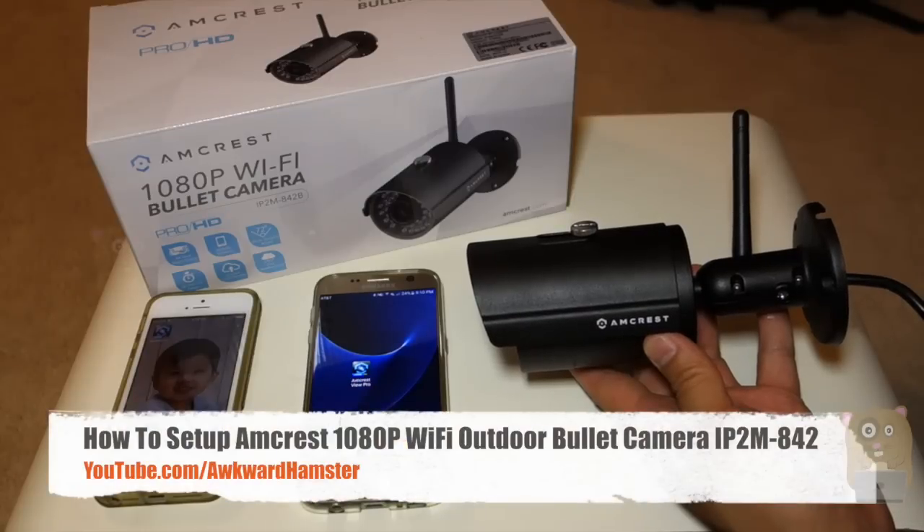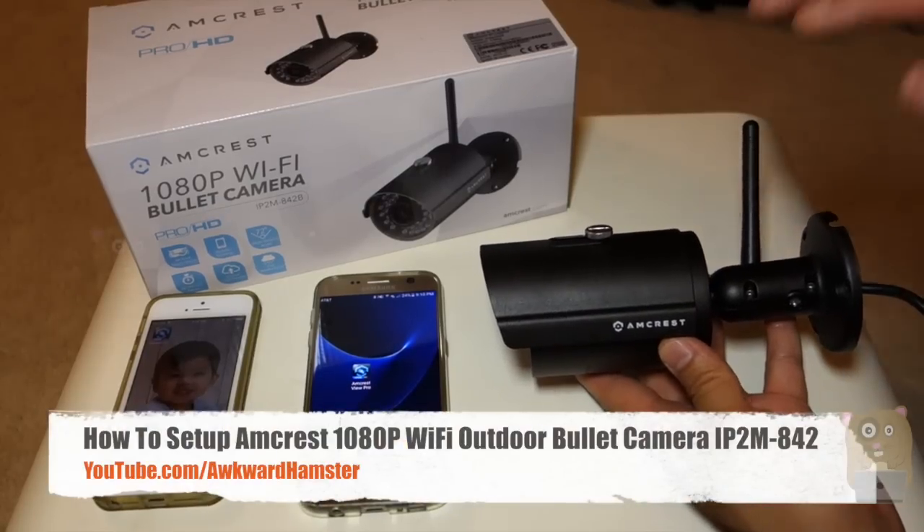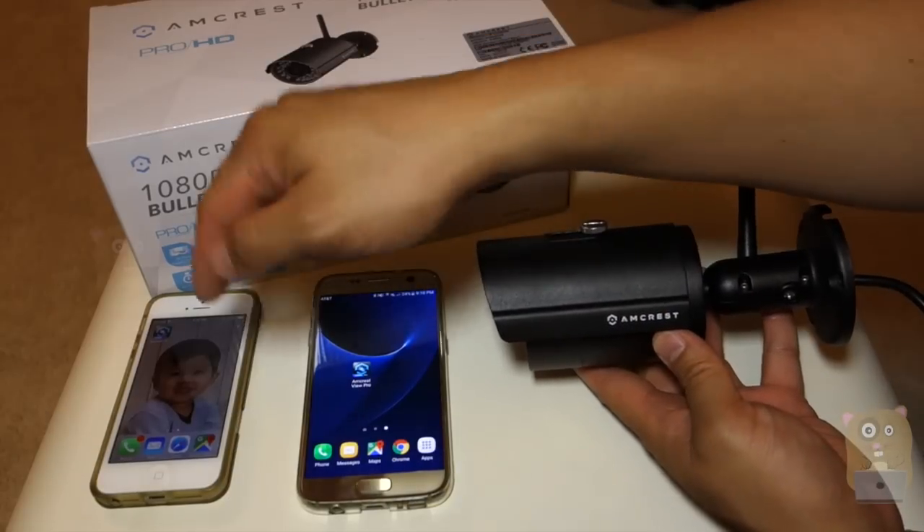Hi, welcome to Okra Hamster. Today I'll be demonstrating how I set up the Amcrest 1080p Wi-Fi Boulder Camera, and I'll be adding this camera to both my Android phone and my iPhone.